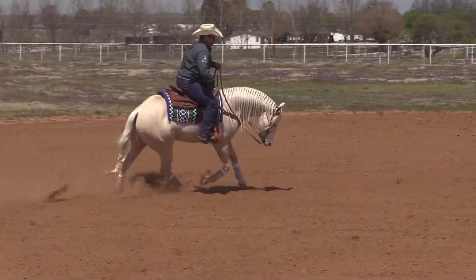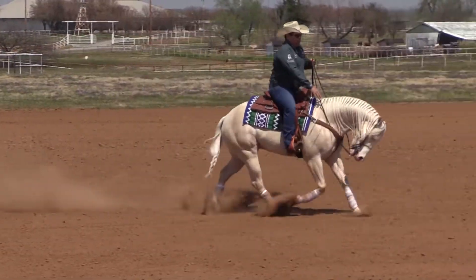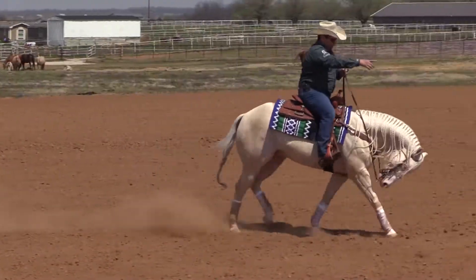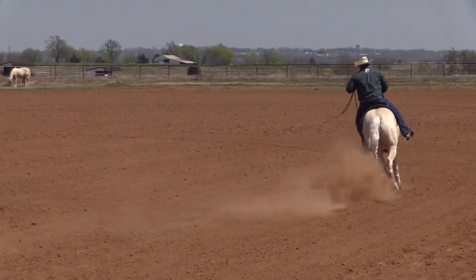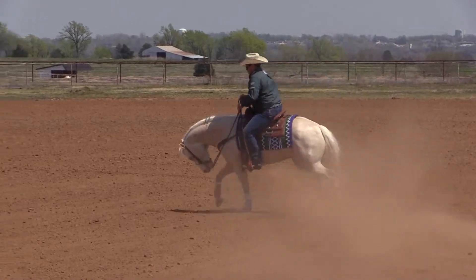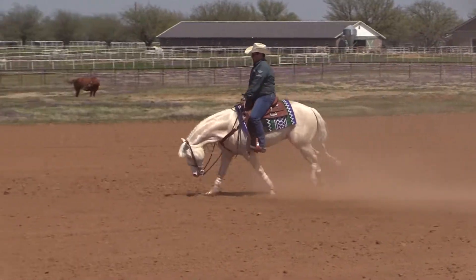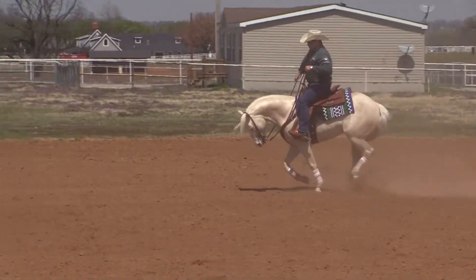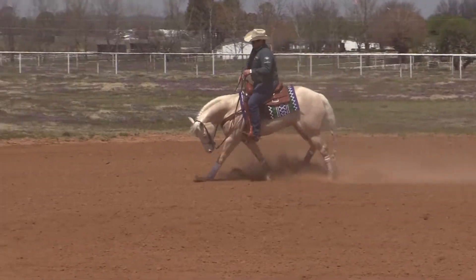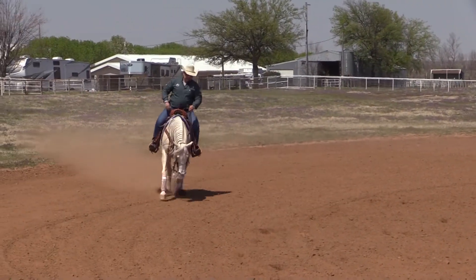When I've got that, I like to do straight lines, move it like this, and keep going that way. Then I counter the maneuver. I need to make sure he's not trying to anticipate the maneuver. I put my outside leg and let him change.